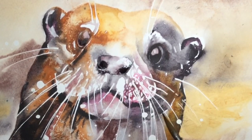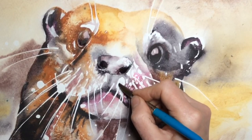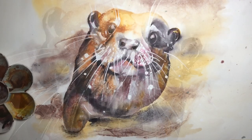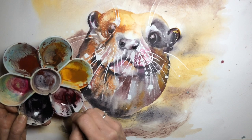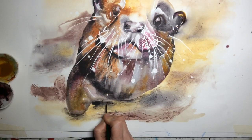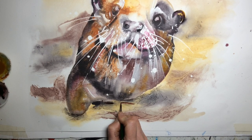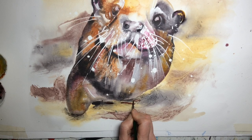That sort of splodge there is a bit weird. So we can get rid of some of that. Now I want to work on my ripples — this is about balance. They're not quite as dark as I wanted. I'm going to follow the lines that I achieved through using the cling film, but just emphasise them.